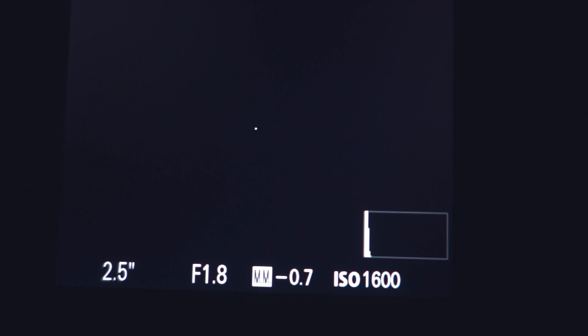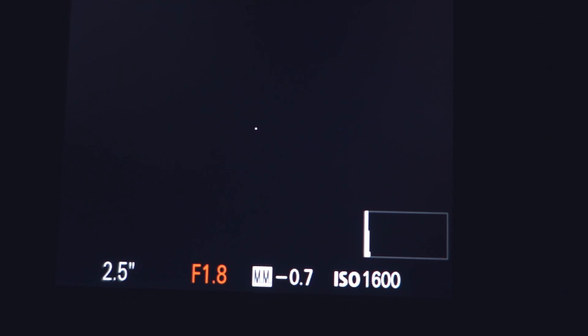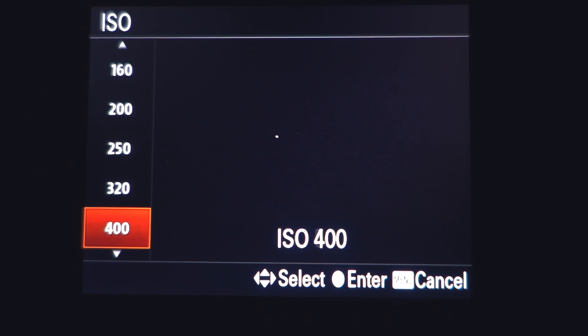Prior to focusing, we'll get our camera ready for a basic astrophotography exposure. I'll set my exposure to its lowest F number and set the ISO to about 1600 or 3200. For the shutter speed on our test shots, we'll want something around 10 seconds or so.